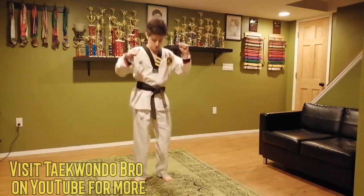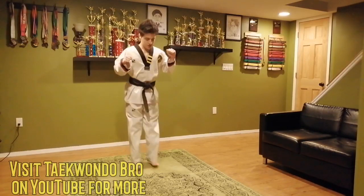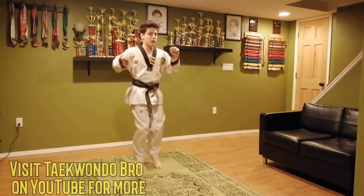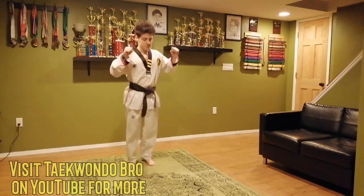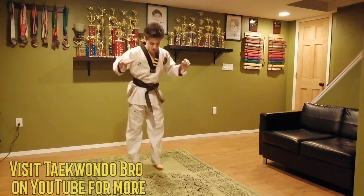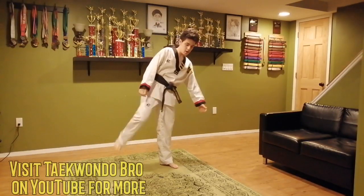Just get the blood flowing. Keep bouncing, bouncing, bouncing. Ten more seconds, as fast as you can. Go, go, go. And good. There we go. Check out the legs.